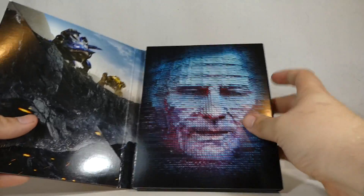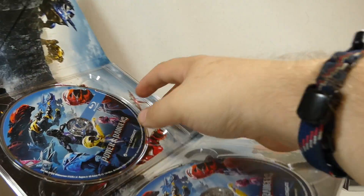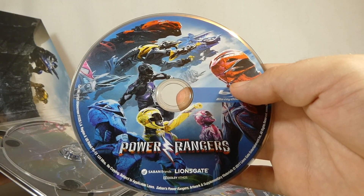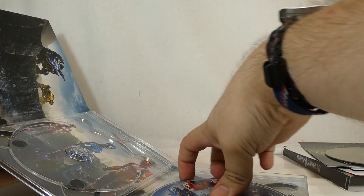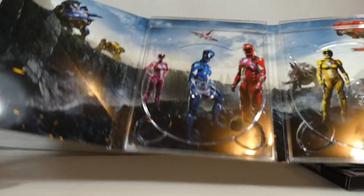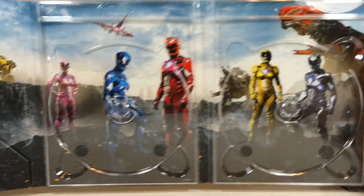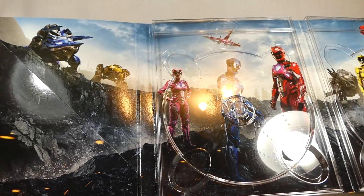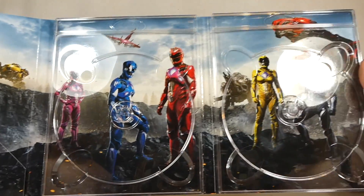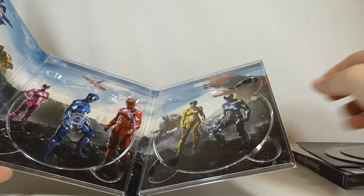Zordon is right there — you open that up and it looks really cool. Here is the Blu-ray of the movie with really cool art on the disc, and here is the DVD copy. The inside artwork features the zords and the five rangers — it's a very cool spread. If you had a multi-monitor setup, this would actually be a really cool stretched desktop to use.